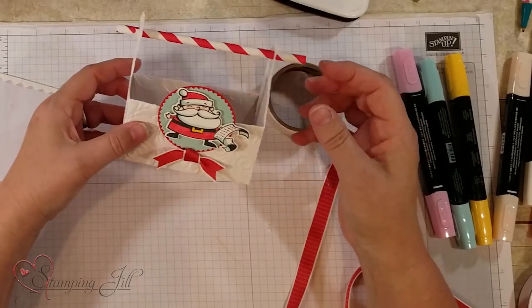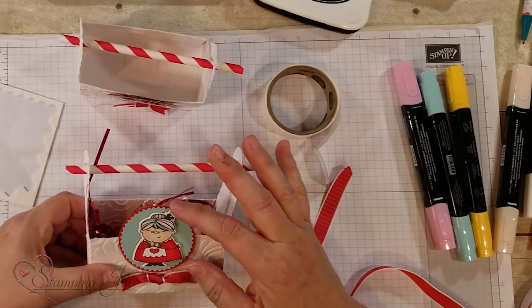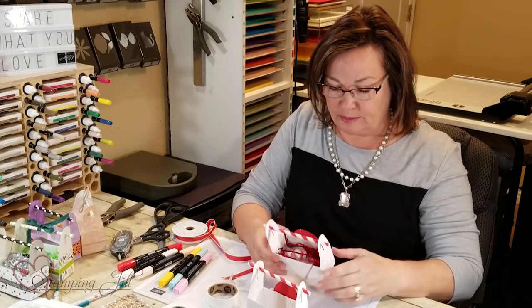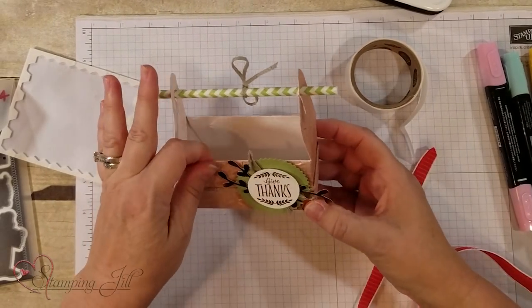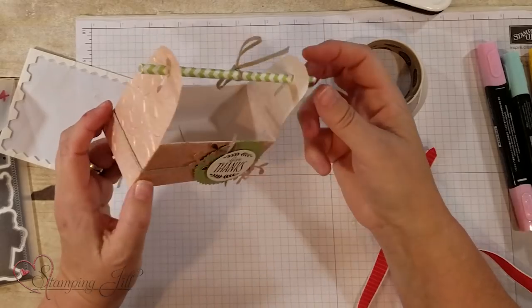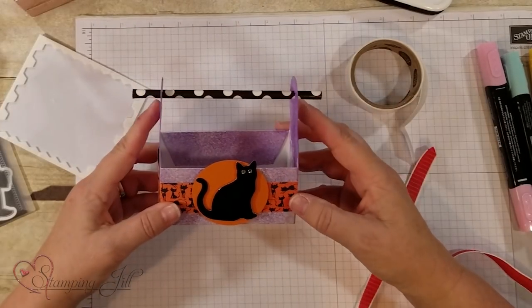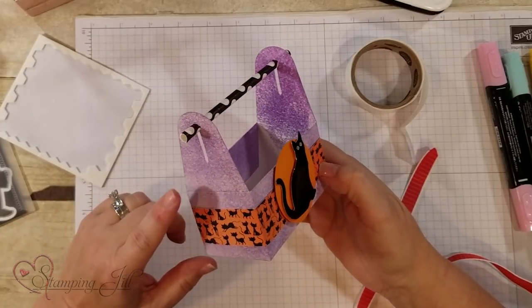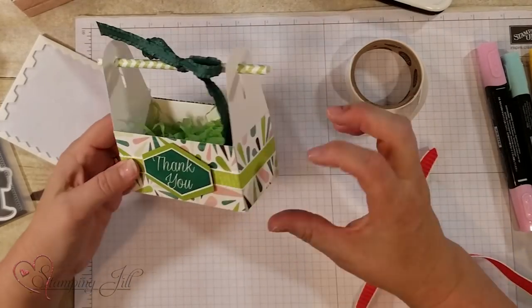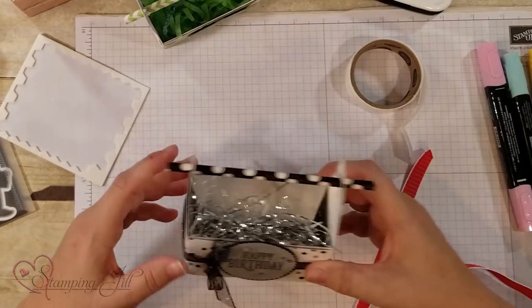Voilà — you've got a little toolbox you can put anything in! I have one done the same way but using Mrs. Claus with Stampin' Blends too, with some shredded paper and candies inside. Here's one done with copper shimmer paint spritzed on using alcohol — great for Thanksgiving. Here's a Halloween one spritzed with alcohol and Gorgeous Grape reinker for a sponged look. And here's a simple thank you version — just wrap it with DSP and you've got another fun look.